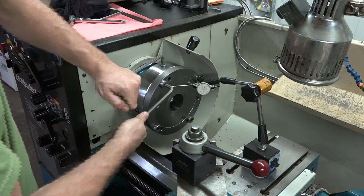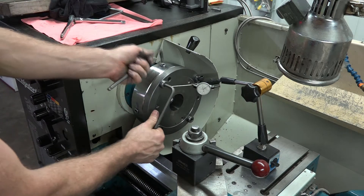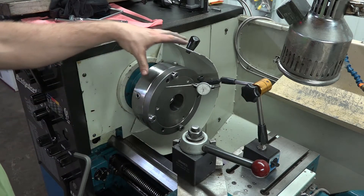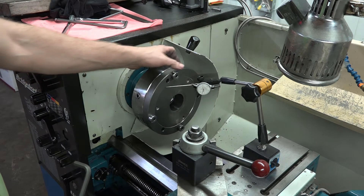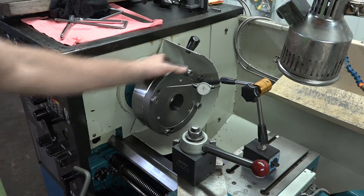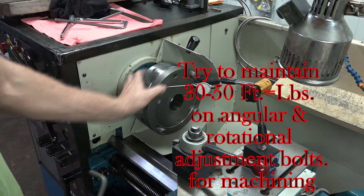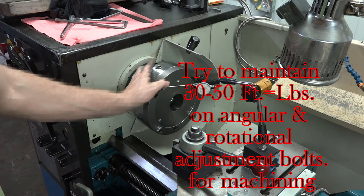We're going to take this and tighten on this plate. It is possible to warp this plate slightly without the chuck on it, so initially setting up I don't like to use quite as much torque as I would when I'm dialing a barrel in or dialing in a part to machine down.